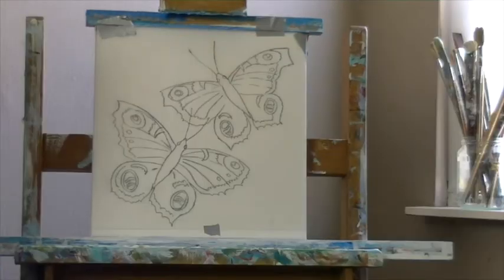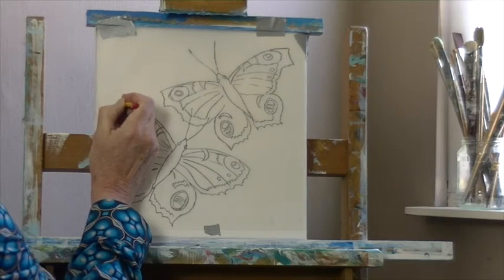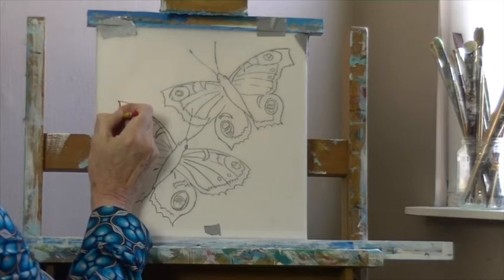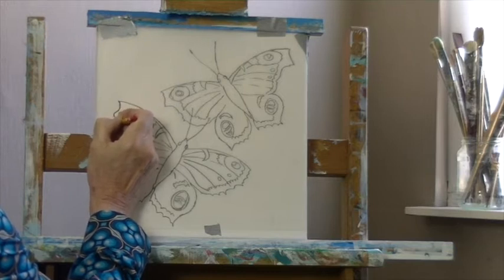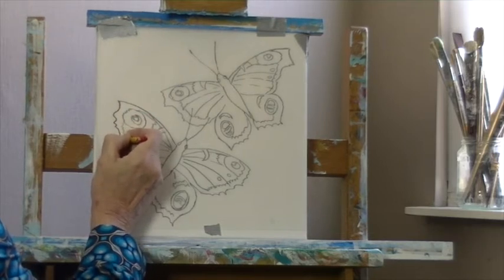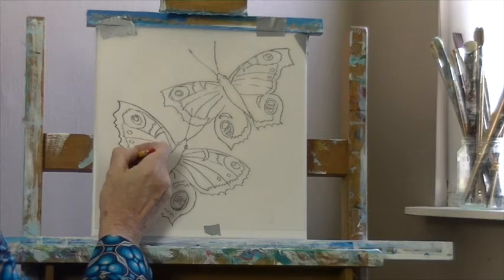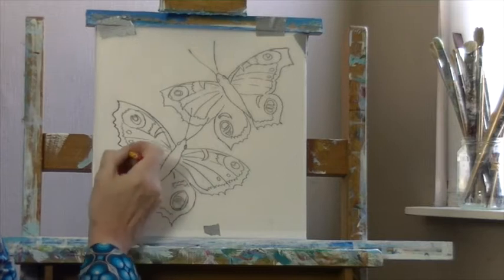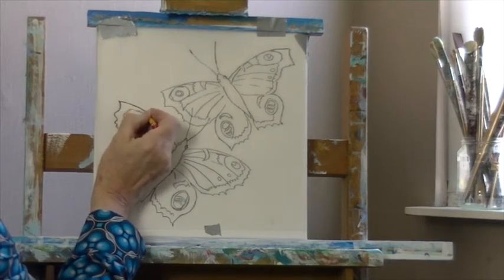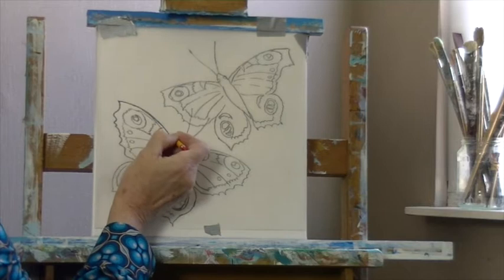Voila. So now you are going to transfer the drawing right on the canvas — it's like carbon paper. You can press it quite firmly because it's quite thick linen. So now you are transferring the drawing on the canvas, and what you get is a pencil drawing — a copy of your own pencil drawing on the canvas, as you can see.